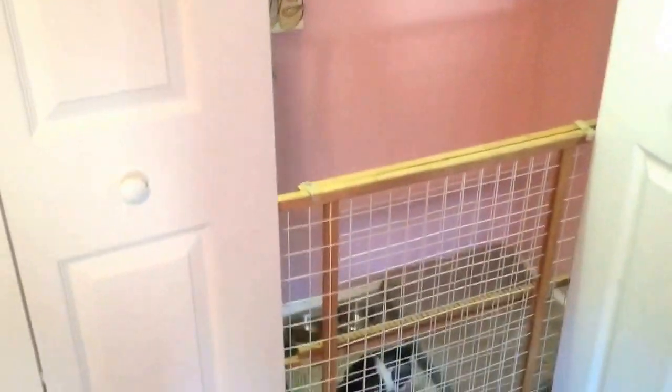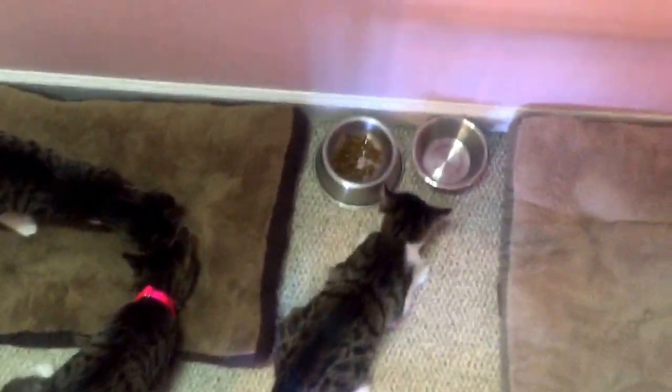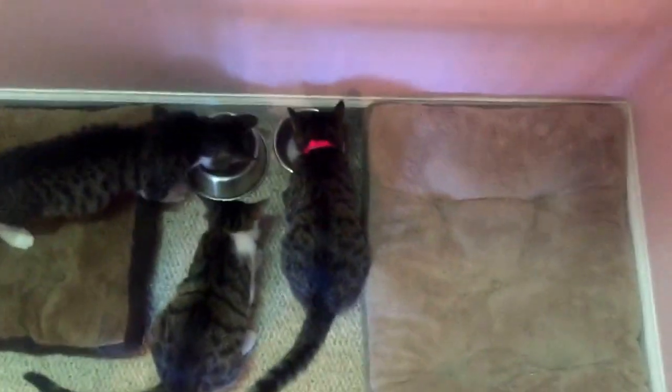This is pet room number two. It's a double-sided closet and inside you can put your beds and some water and some food, but when the cats get bigger you would probably have to close the door and not use the baby gate. I put a little sign up — you could do the same for your animals. I also have a basket held with a belt I don't use anymore, with pet treats, some flea medicine, and some collars. This is example number two for making the perfect little cute pet room.